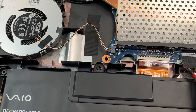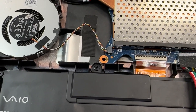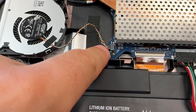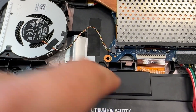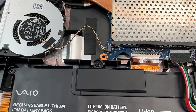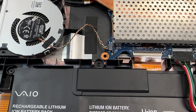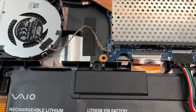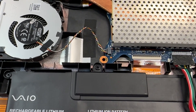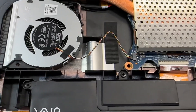With the fuse bridged, everything is working perfectly fine — no issues at all. From what I've read, these resettable fuses degrade over time and need to be replaced. This particular one is an 0603 package, 8-volt 1-amp resettable fuse. It appears the fuse degraded to the point where it wasn't passing enough voltage to kick on or keep the fan spinning, which in turn caused the machine to overheat and shut down.